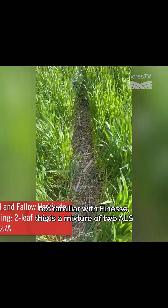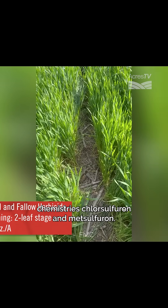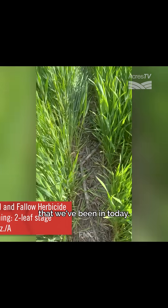We have made it to the Finesse treatment. If you're not familiar with Finesse, this is a mixture of two ALS chemistries: chlorosulfuron and metsulfuron. And as you can see, I'm walking through the wheat strip right now. It's one of the cleanest treatments that we've been in today.